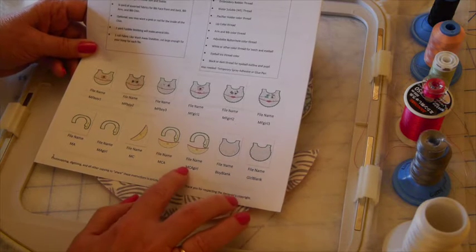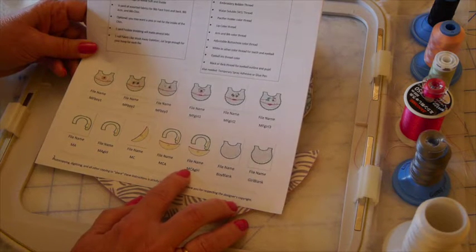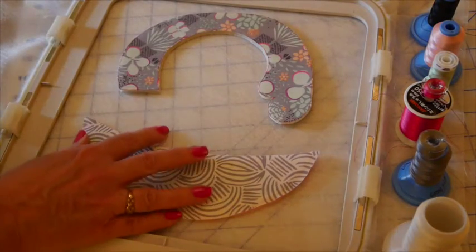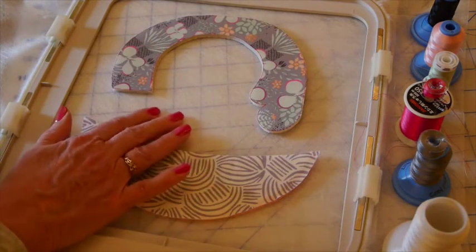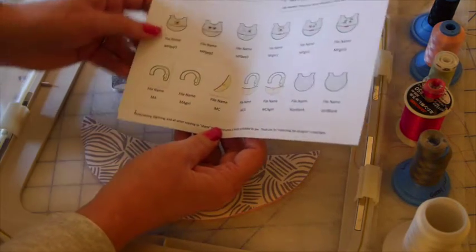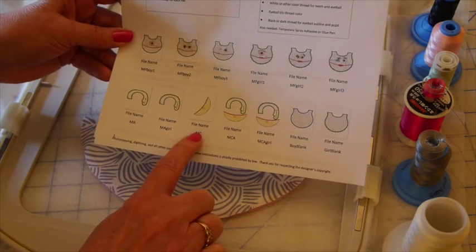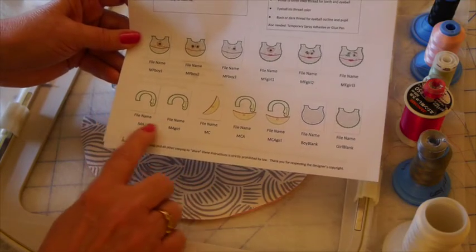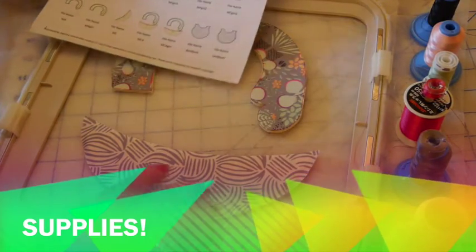I'm going to add a chin to it, so I will use the file name MCA Girl — that stands for Monster Chin Arm Girl. My hoop is a nine-inch hoop, so it will fit both the chin and the arm in the same hoop, and we've hooped up our fabric like water soluble stabilizer. If you have a smaller hoop, we've broken these files out separately to fit into an eight-inch hoop, so you'll choose the monster chin separately — it's at an angle but it'll fit — and then you can choose the arm for either the boy or the girl.